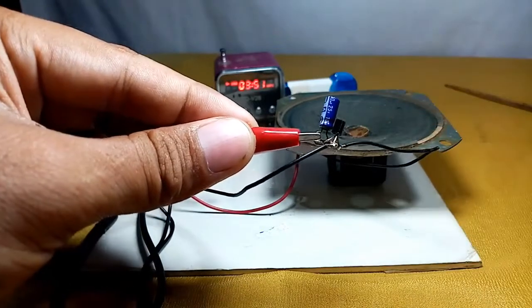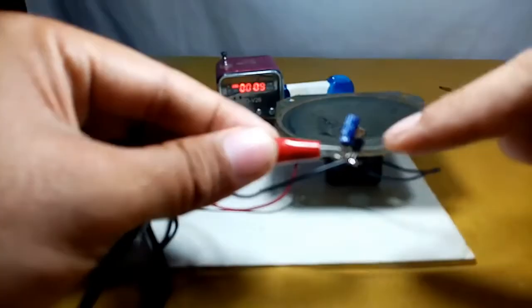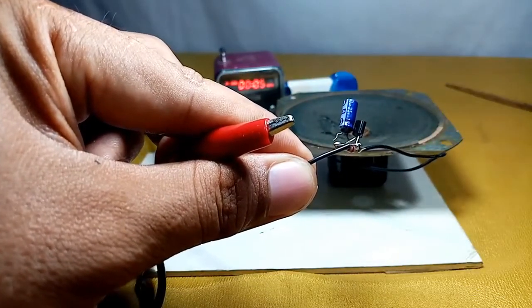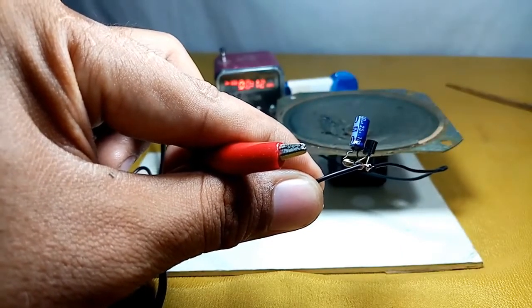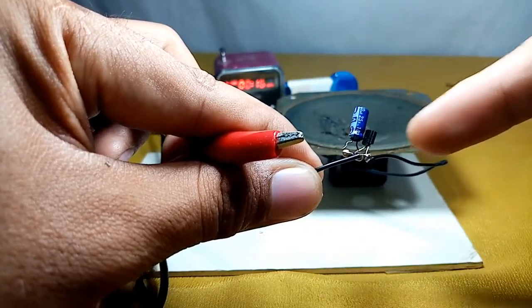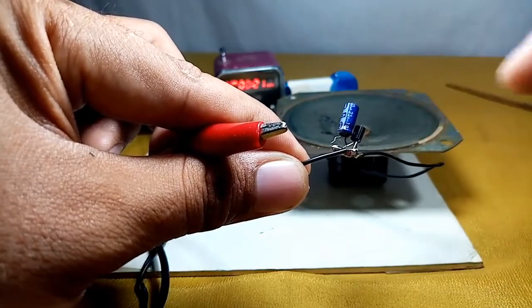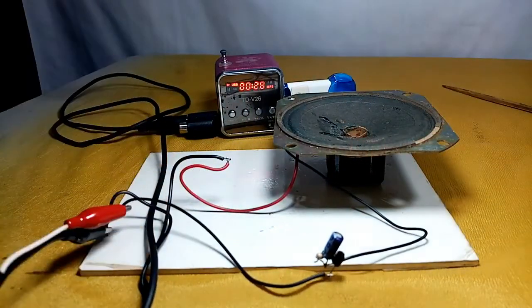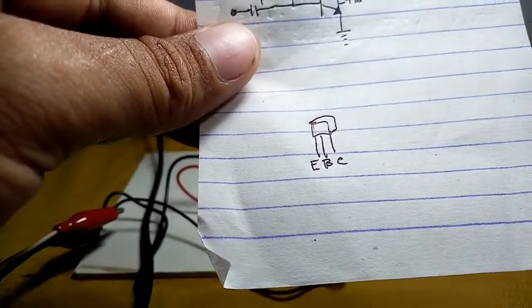By the way, guys, if you want to make one of these, make sure that you place the transistor on a heat sink, because it is now very hot. The transistor dissipates power, so it gets very hot — put a heat sink so it will not overheat. By the way, this is the diagram here showing the pin configuration of the C945 transistor.